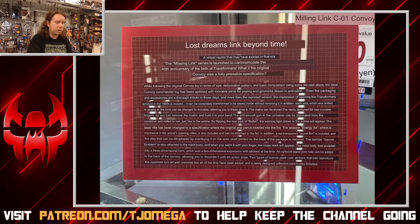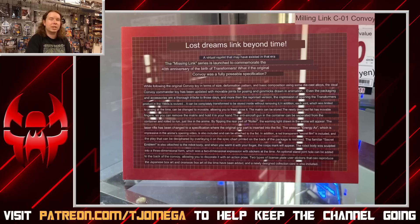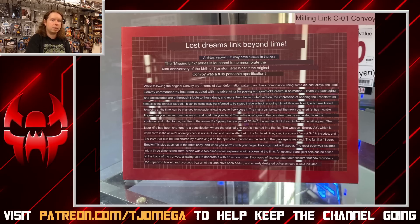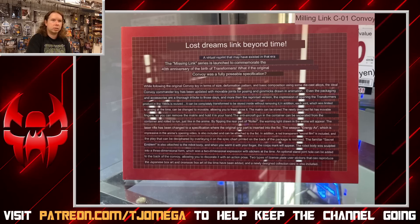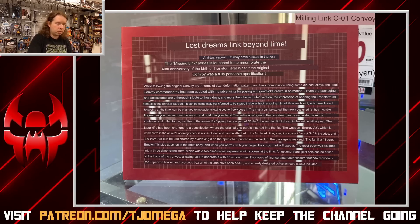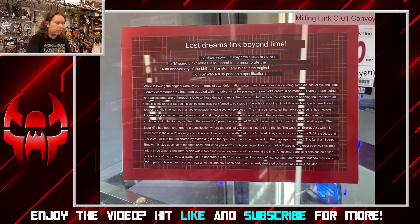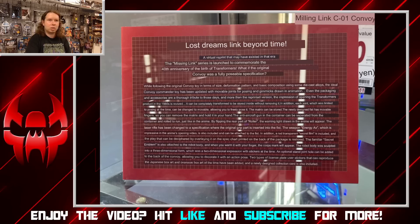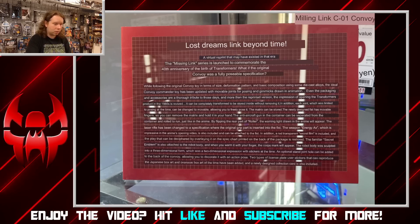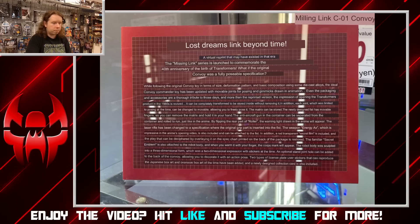We confirm this thing is using die cast parts — most likely the toes and the chest, or at least the top portion of the chest containing the windshields. Even the packaging and accessories are a thorough tribute to those days, and more than a reprinted version, the impression of opening a Transformers product in the 1980s is revived. I'll show you the box in a bit. It can be completely transformed and stored — it seems to mean it's a self-contained transformation.